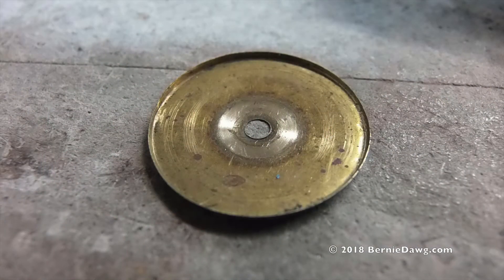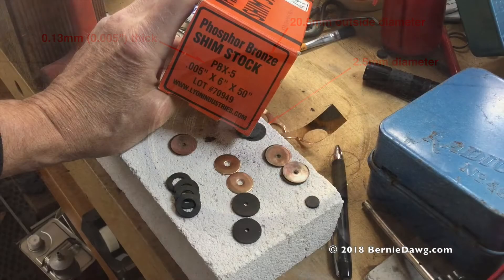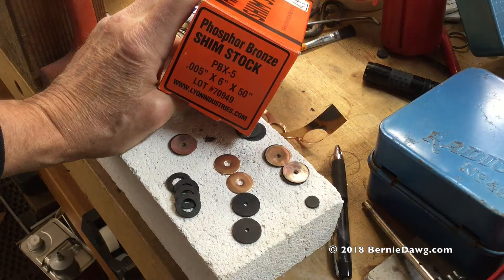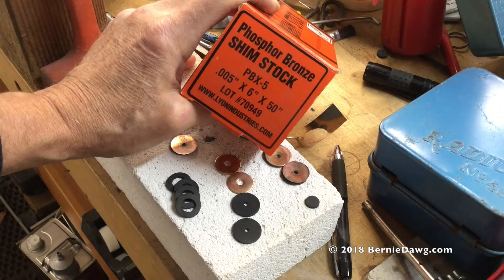Here are the dimensions of the original brass seal. I used phosphor bronze 5,000 inch thick shim stock, the same thickness as the original seal.